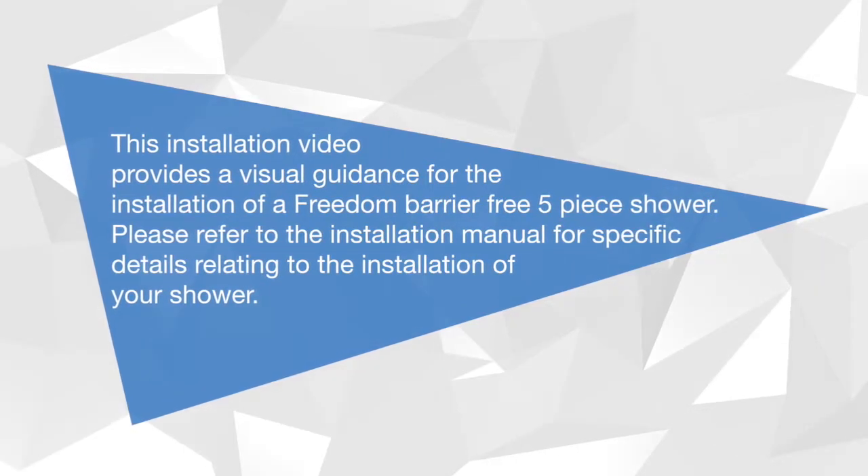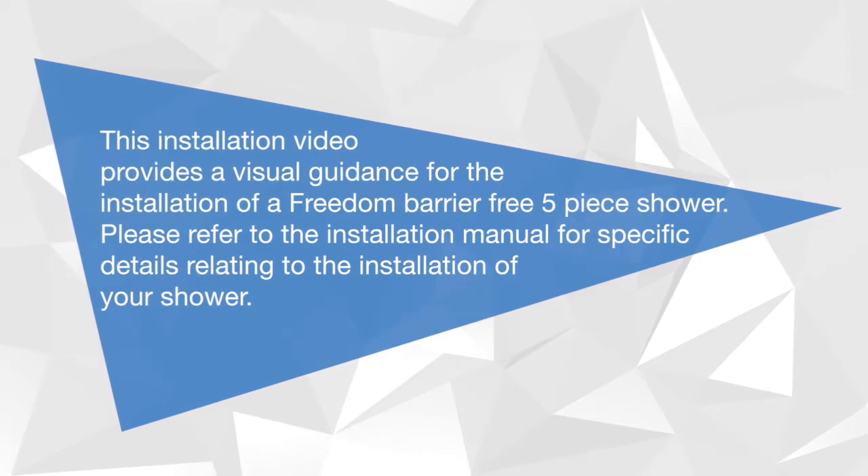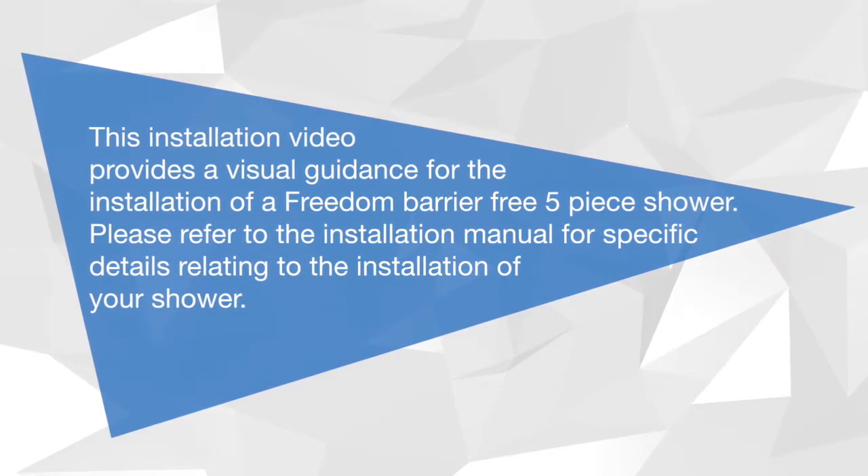This installation video provides visual guidance for the installation of a Freedom Barrier-Free five-piece shower. Please refer to the installation manual for specific details relating to the installation of your shower.